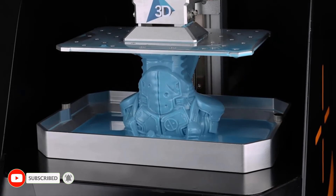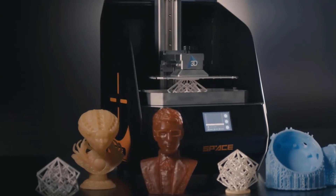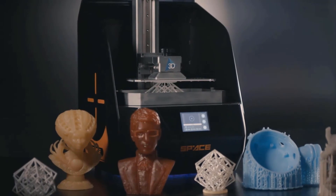Space 3D covers a wide range of applications — from jewelry design to dentistry, architecture modeling, prototyping, STEM education, and more. There is no limit to the applications that Space 3D can work on.